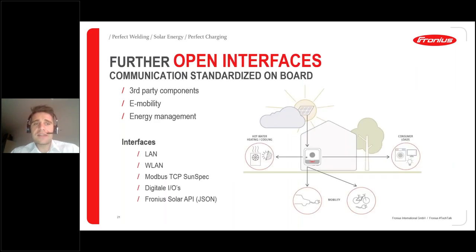Regarding open interfaces and third-party compatibility: the Gen24 Plus is our key product for sector integration, providing a wide variety of interfaces for heat pumps, hot water generation, cooling, EV mobility, and consumer loads. Intelligence is increasing and we have all of this packed into the Gen24 Plus inverter.